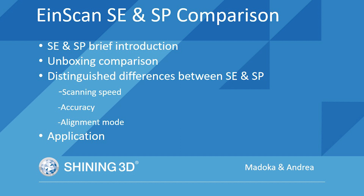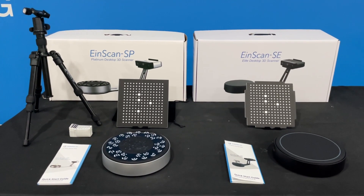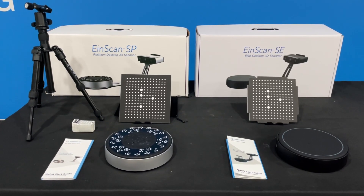Hi iScan users, this is Andrea from Shiny3D. Today I'm glad to introduce our iScan SE and SP desktop 3D scanners, which can help you acquire high-quality 3D data.